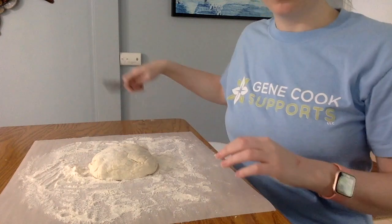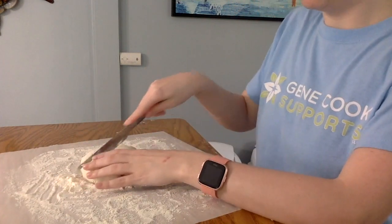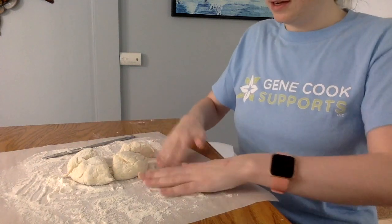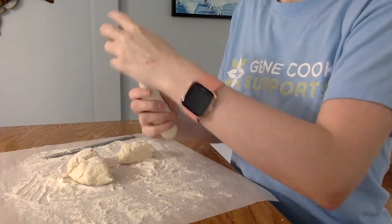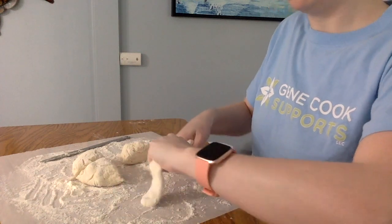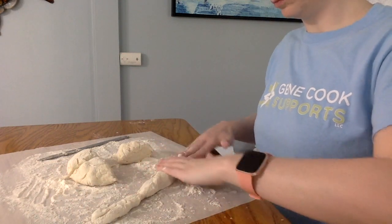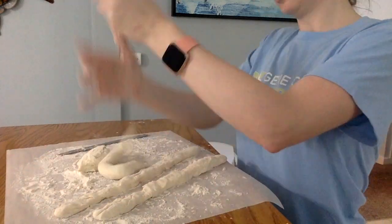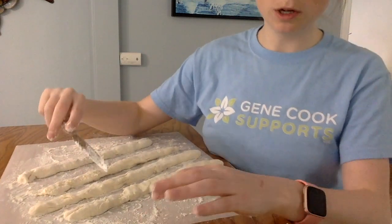You're going to cut it into four wedges — one slice across and then one slice this way. Then you're going to take each one of the wedges and roll it into a long roll. If it starts to get sticky, start rolling it in the flour a little bit. So I have four long ropes.